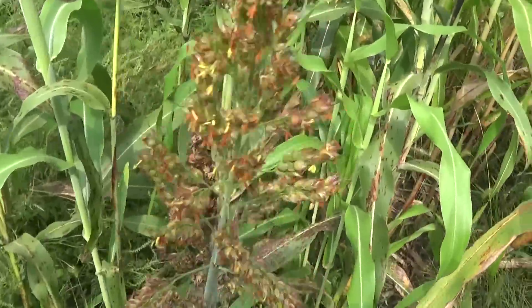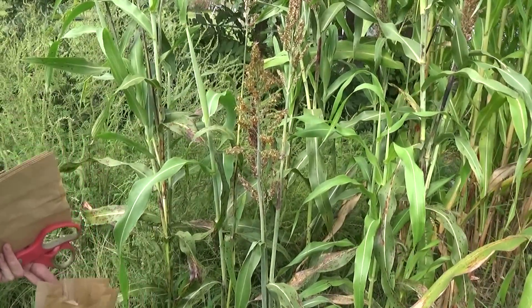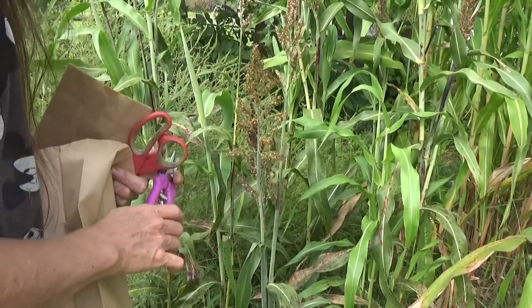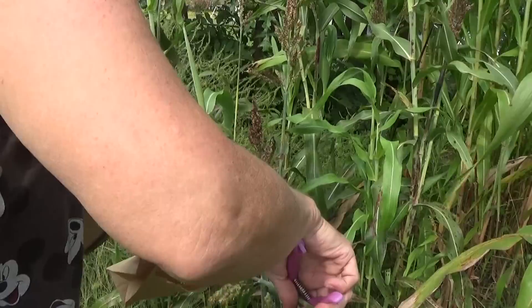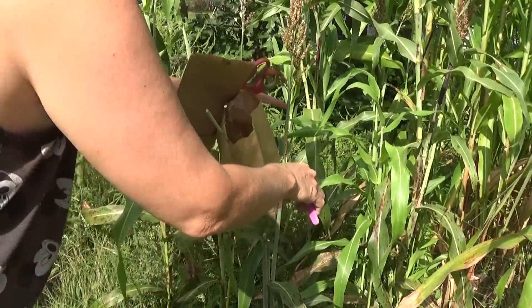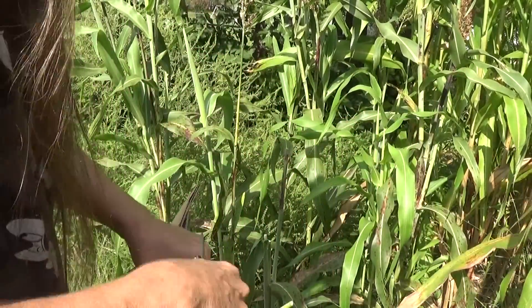I'll give you a little bit of a close up of the seeds. I'm just going to open a bag and cut these and put the seed heads in here to let them continue to dry. It looks like we're having a storm come up. This one's produced three seed heads on one plant so far and I bet it can produce even more. That one's not fully ripe but hopefully it will continue to ripen in the bag.